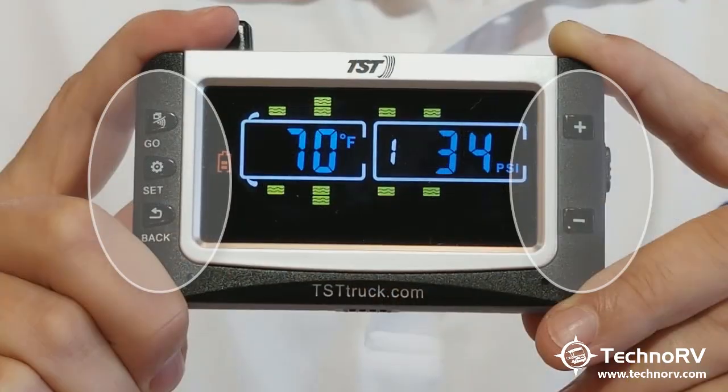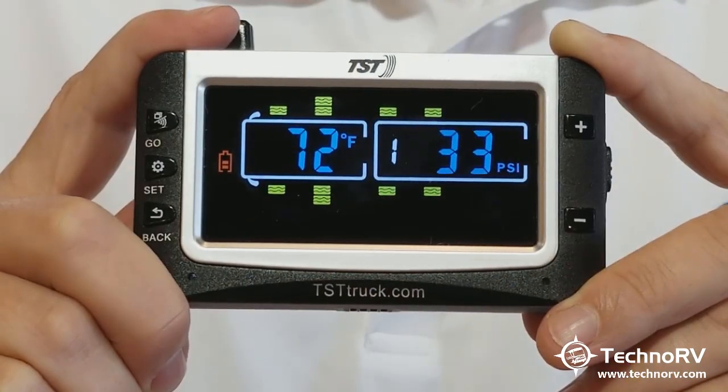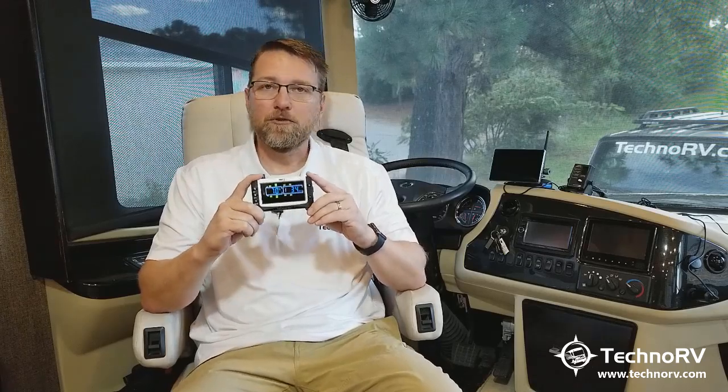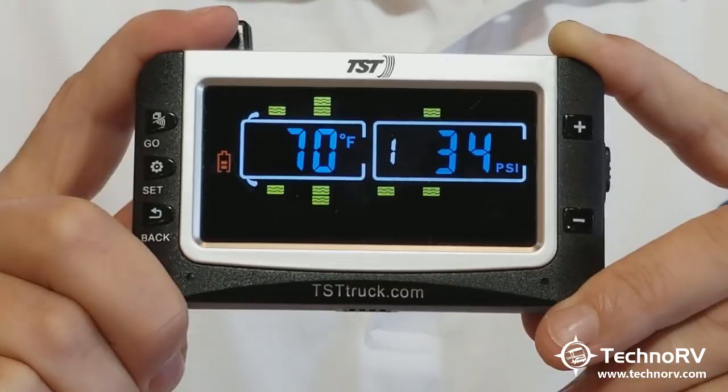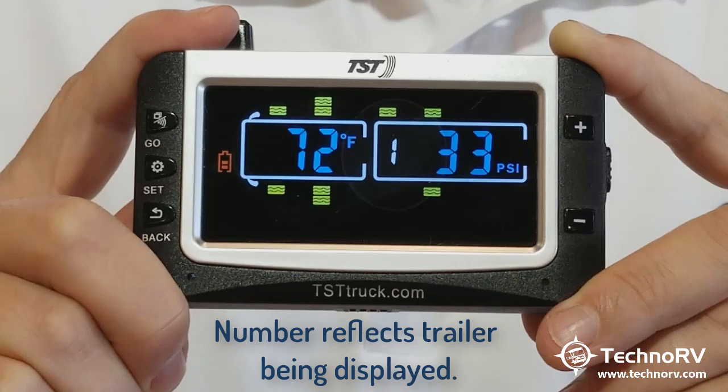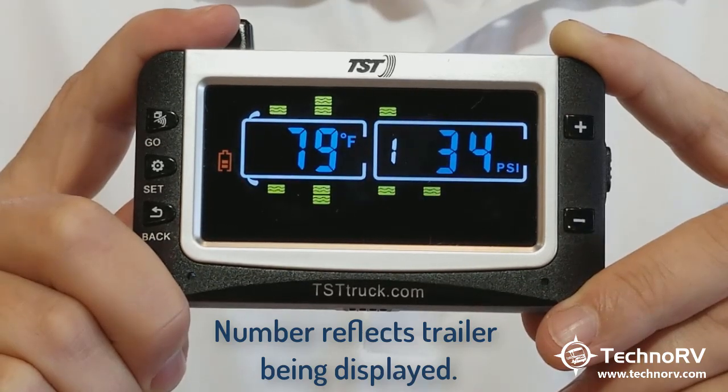A few other unique features about this: they moved the buttons to the front of the screen to make them more easily accessible, and they're very well labeled, so you won't have any issues there. This unit can handle up to four trailers, which is new for the TST. So if you have more than one trailer that you tow, you can load them all into this system, and depending on which one you're towing at a particular time, that's the one that this system will pick up.